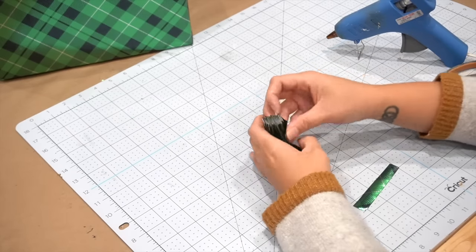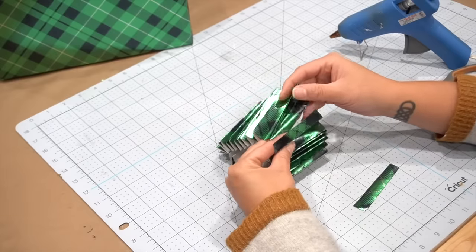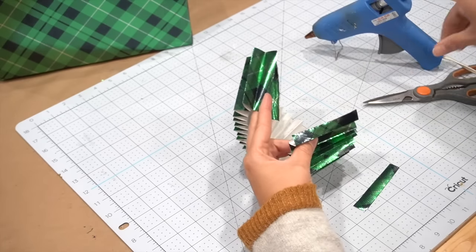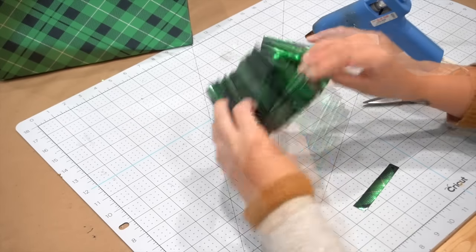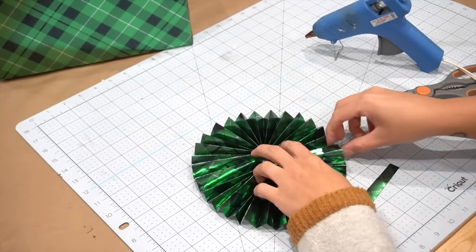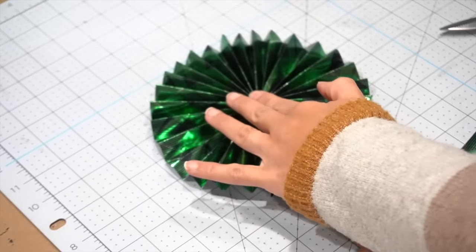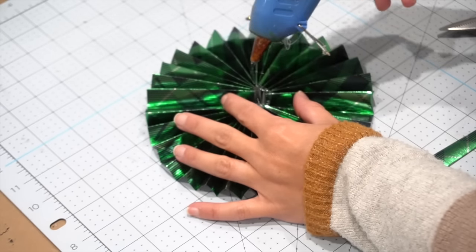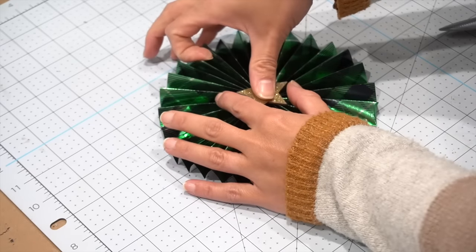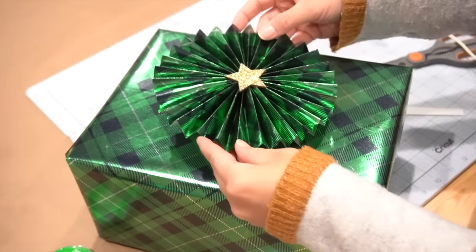Once you have your desired length, connect the two ends together — again, make sure one piece goes up and underneath the other. Stand your piece up in a circle, push it down, and you'll create your beautiful circle-shaped fan. This next part can get a little tricky because it wants to expand when you let go, so just try to hold it as best you can. Apply a little bit of hot glue in the center and add a little star in the middle. Flip it over, add some double-sided tape, adhere it to your gift, and this one is done.